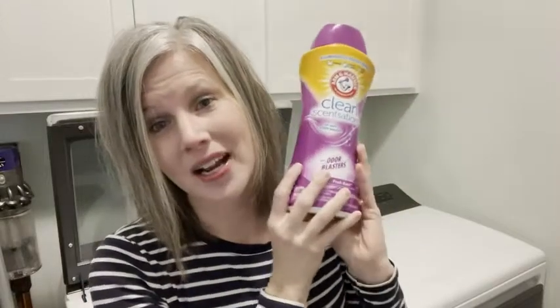Hey, this is Christy with WTI, and I'm in my laundry room getting ready to throw in a load — I feel like half my life is laundry. I wanted to tell you guys about Arm & Hammer's Clean Sensations. This is a scent booster and I am in love with it.